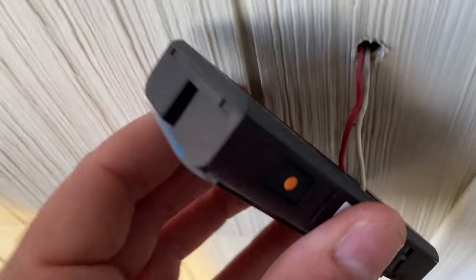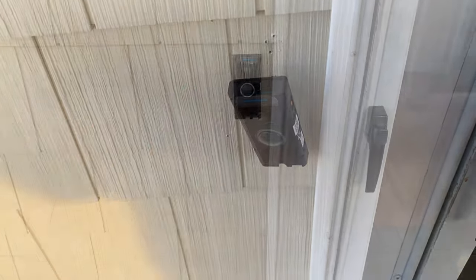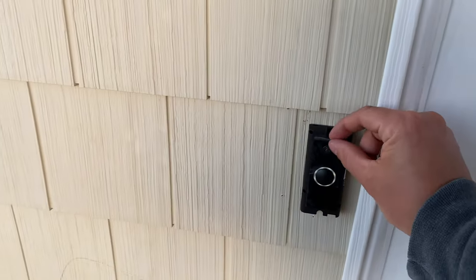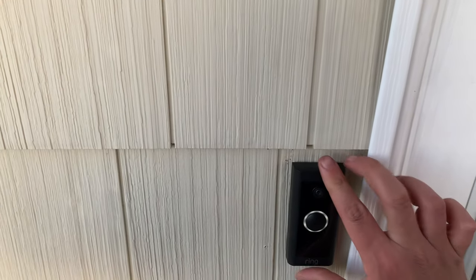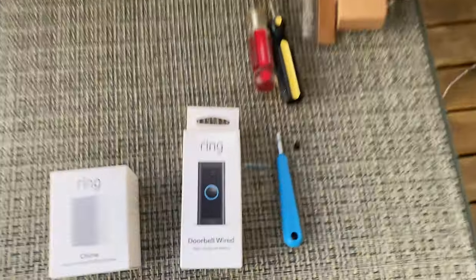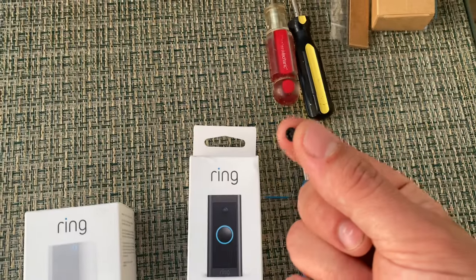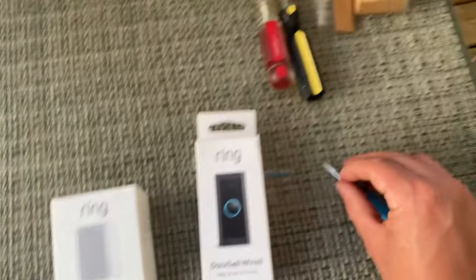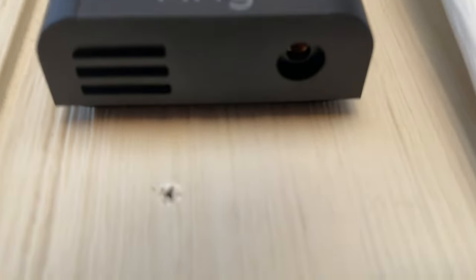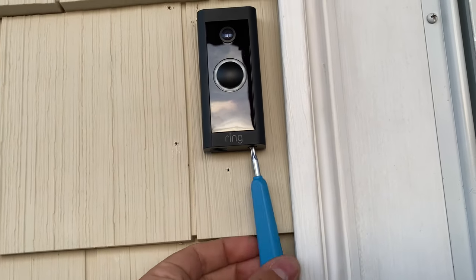Right now I have it connected to the wires. As you can see I have the holes ready to screw it in. Final step is to remove this film, grab this cover, and place it on like so. Then grab this hex screw — as you can see right here, it comes with the Ring screwdriver. You're going to screw it right into that hole, tighten the screw, and it will secure the cover to your Ring doorbell.